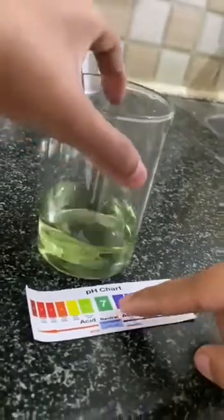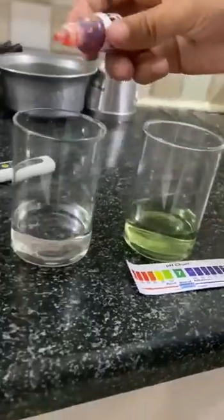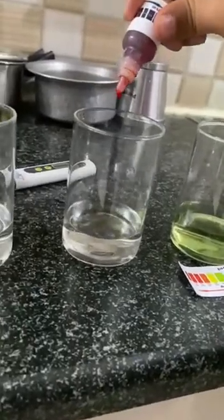More close to 7 — maybe around 6.7. This is the pH for our tap water.